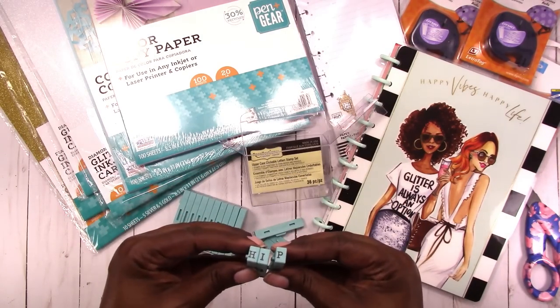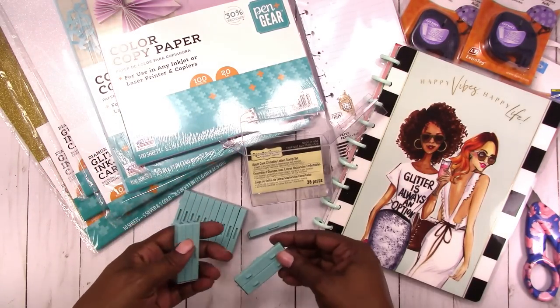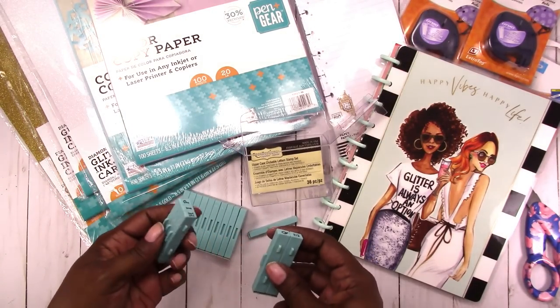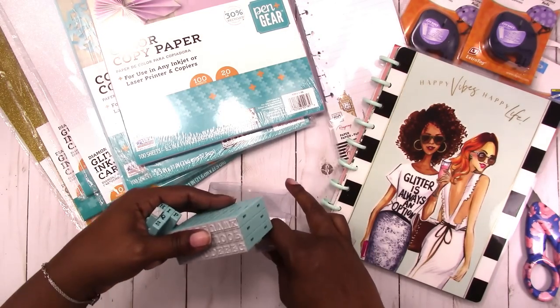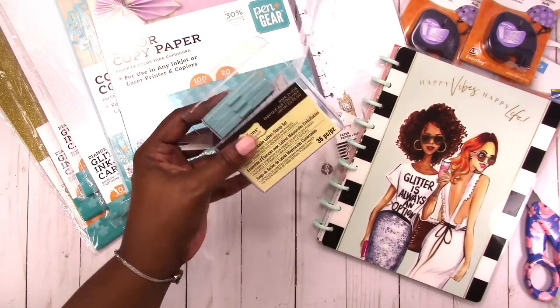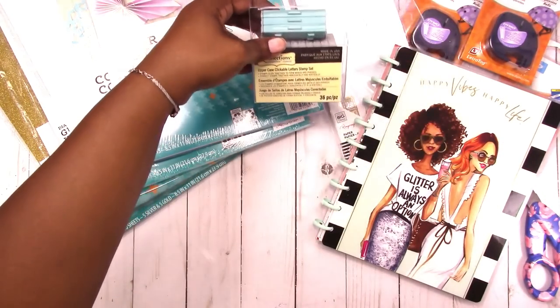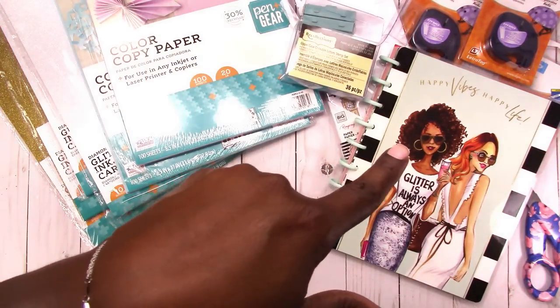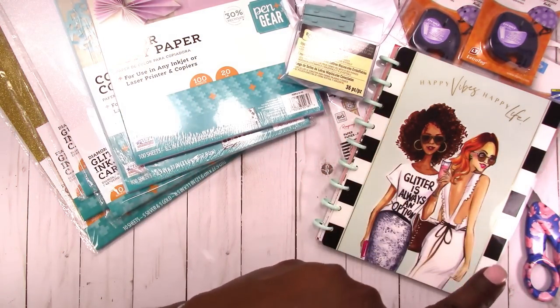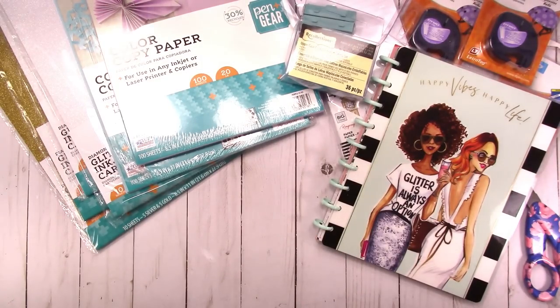I use these in my plan-with-me videos quite a bit to do the days of the week, but you can use them for pretty much anything to build your words. They come in this box. These are $19.99 regular price, which is very expensive, but I used a coupon — I had a 50% off coupon and then an additional 25% off that.